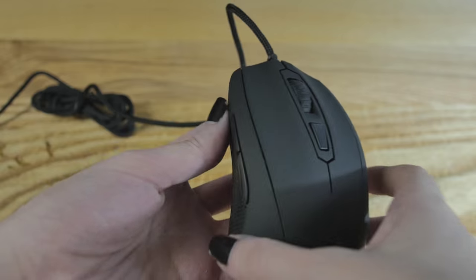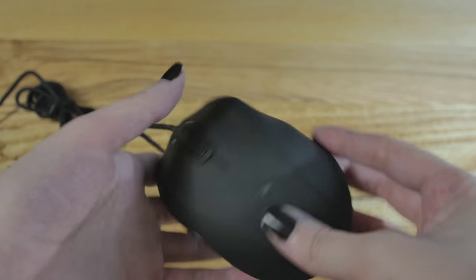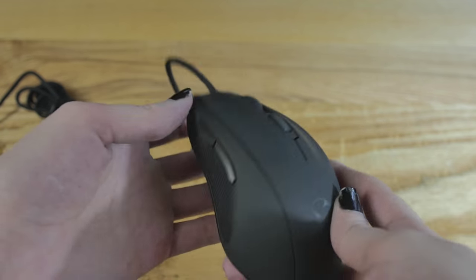Let's take a physical tour of the mouse. On the right-hand side, it is a pretty ergonomic right-handed mouse. We have a textured rubber area for your thumb, and then we've got two buttons right there. That's it on the side.